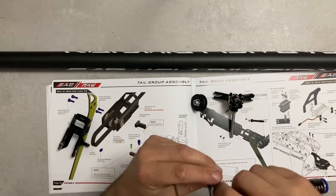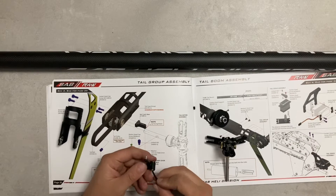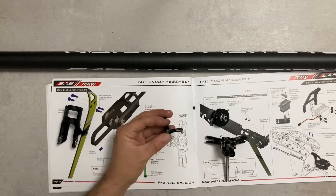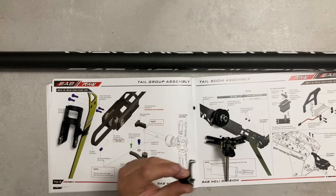Con molta delicatezza nello stringere queste viti perché sono molto, molto sottili. Cerchiamo con un cacciavite da 1,5 per centrare il foro e far passare la vite.